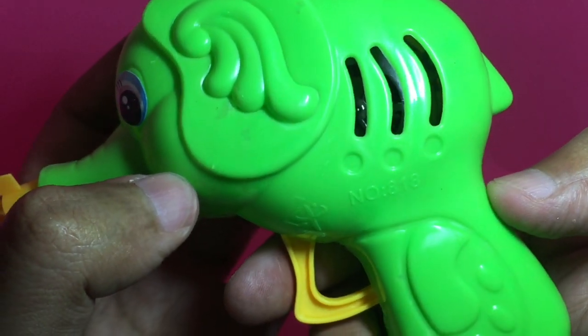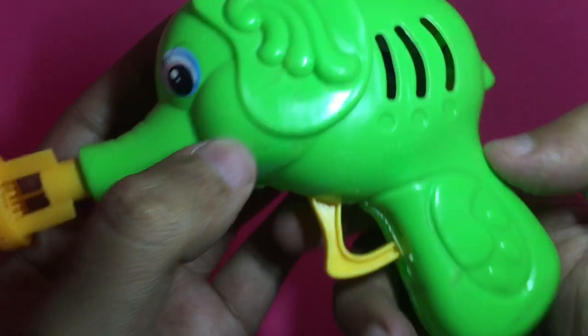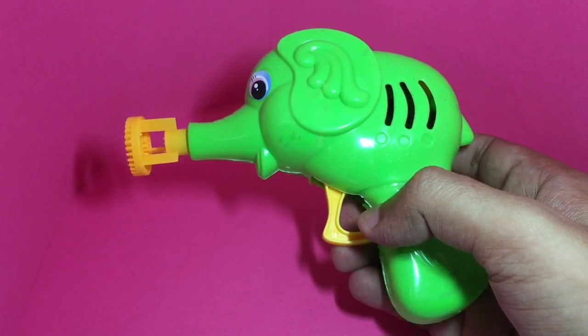You can see the fan running. This is how it blows bubbles.